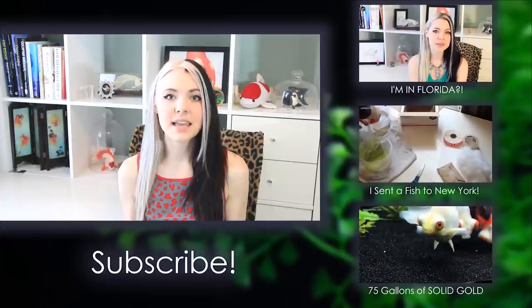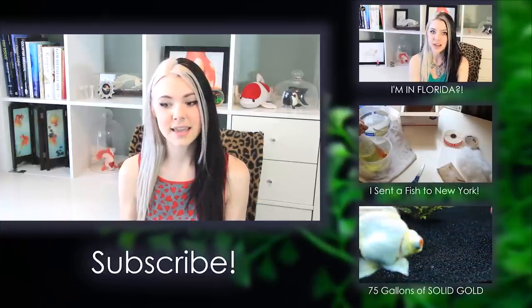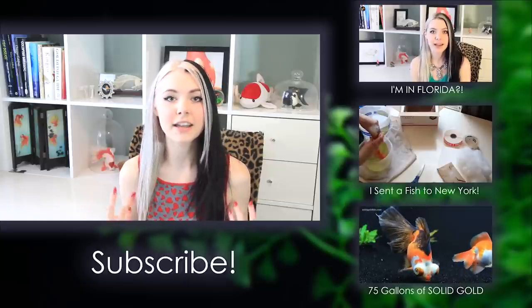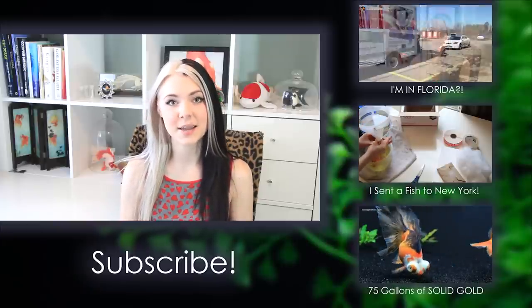I hope this video helps all of you out there watching be able to bring your beloved pets with you when you move. There's really just no reason that you should feel like you have to give them up just because you're moving. If you follow these steps, yeah, it's difficult and it's a process, but you can do it — if I can do it, you can do it too. Thanks so much for watching, and until next time, stay gold.